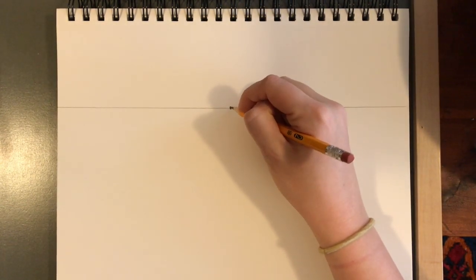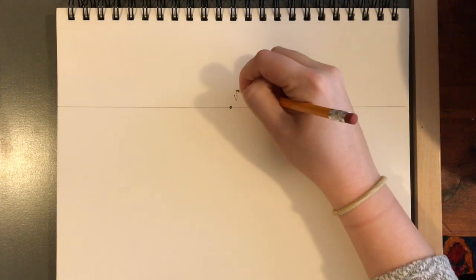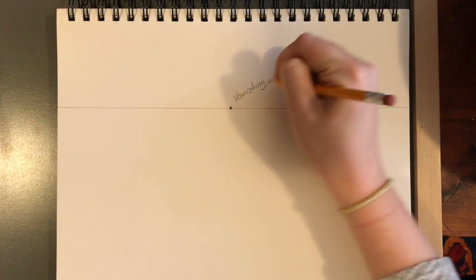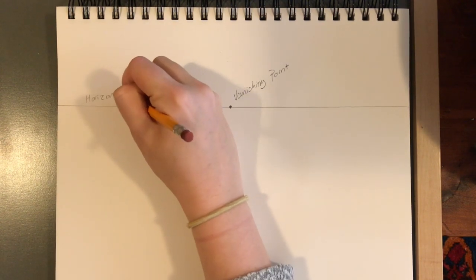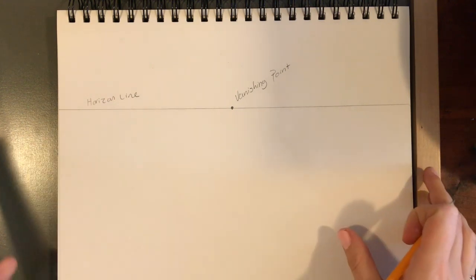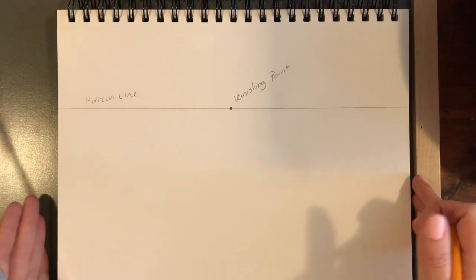The horizon line is anywhere where the sky meets the land or the ocean — just a straight line across your paper. If you've ever been to the beach and looked out at the ocean, it's where the sky and the water meet. Or in the middle of nowhere in the desert, it's all the way in the distance where space just continues to go on. From here, we're going to draw one dot on our horizon line. This dot is called the vanishing point. So we have the vanishing point and the horizon line — these two things are key to making things look like they're going back in space.